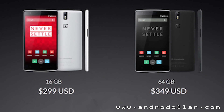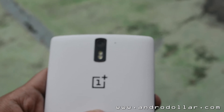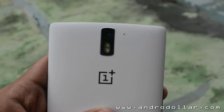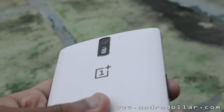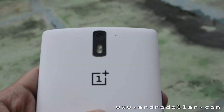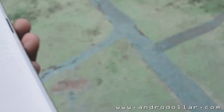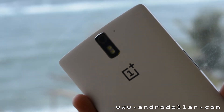Now let's move on to the price. The OnePlus One is selling for just $300 in the US for the 16GB variant, and the 64GB variant is just $350. Compare that to the iPhone selling for $700 to $800, or the Galaxy S5, Note 3, HTC One, and LG G3 all around the same high price. That's why there has been such a big hype around this device.